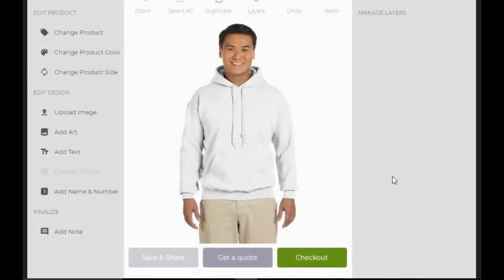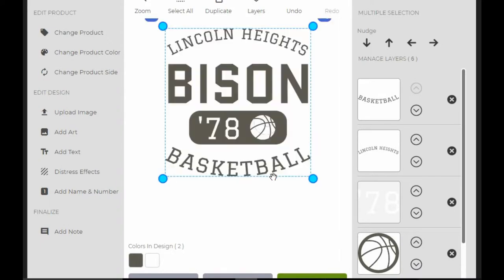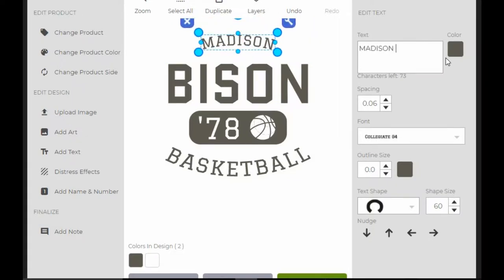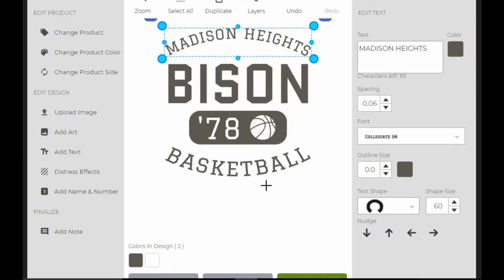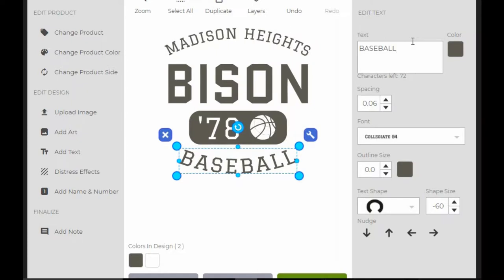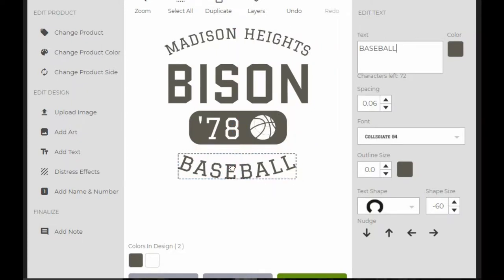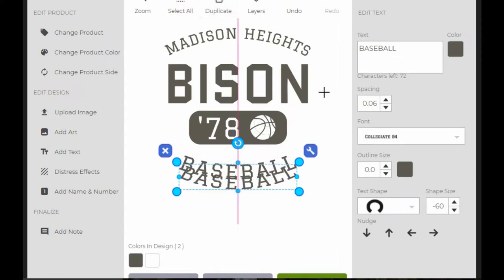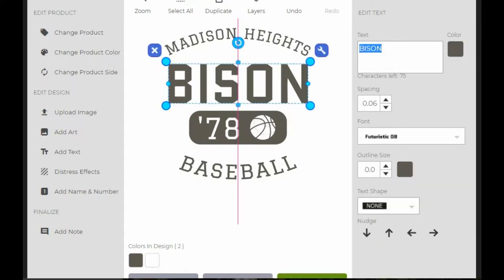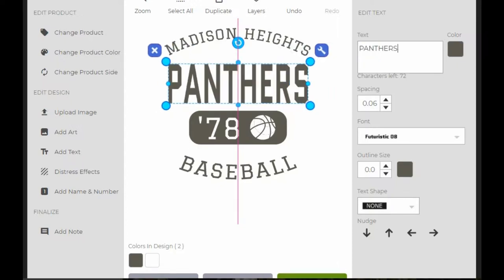So let's go ahead and do this one here. It automatically zooms me in. This is going to be for Madison Heights. Come down here, we're going to make this into baseball. Put this down — that magenta line down the middle means that it's centered. Let's see, layers — bisons. Instead of bisons, these are going to be the Madison Heights Panthers.